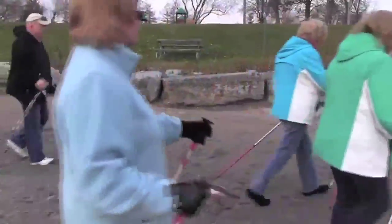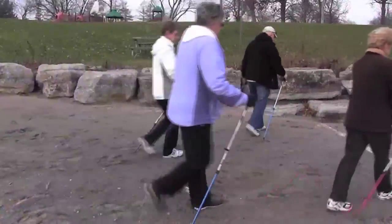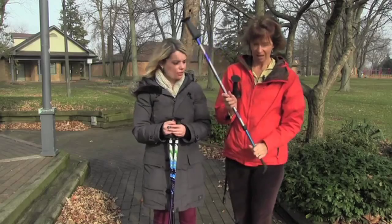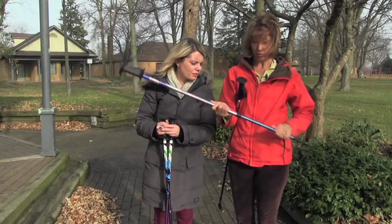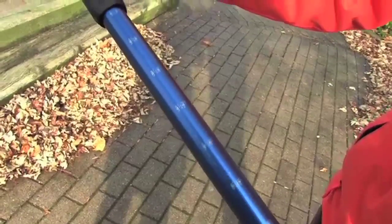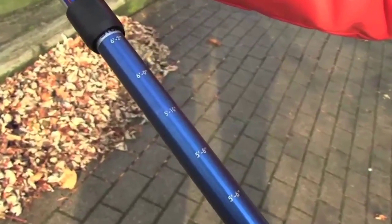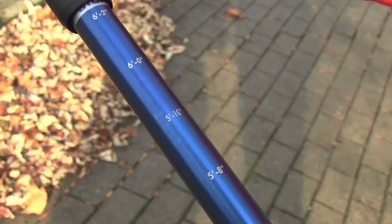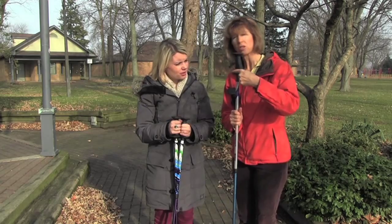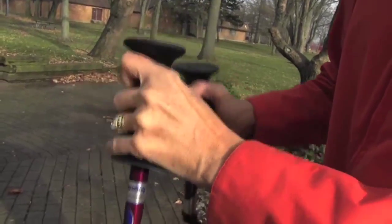They're also telescoping, which means they will collapse, so they're easily portable — you can put them in a suitcase or your car at any time when traveling. They work for anyone from four foot two to clients that are six foot five. It's specific and you set it up to your own height. We also have great grip on these — a fabulous ergonomic handle where you rest your hand, which is great for shock absorption.